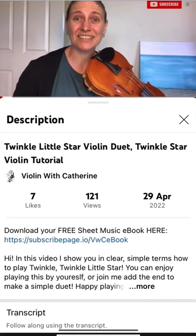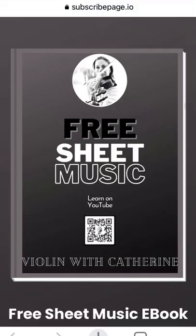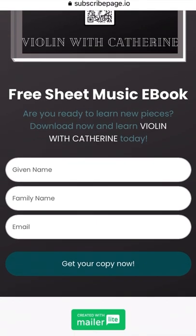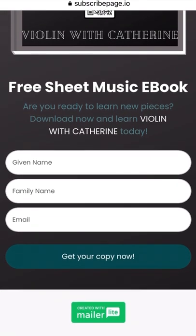To help you learn these even better and to practice your music reading, I've also created a free downloadable ebook with all these pieces. Simply click on the link below the video to get your free ebook instantly. Happy learning and I'll see you on the inside.